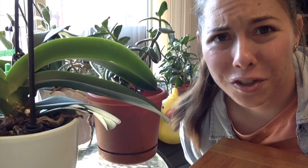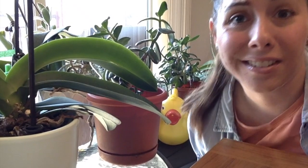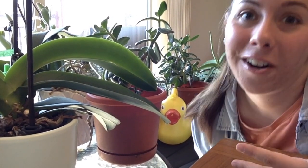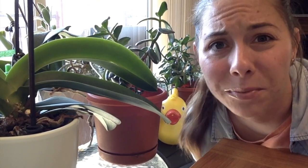Did you know that plants are alive, just like you or me? Since plants are alive, they must breathe somehow, right? Like we breathe in and out — our bodies have air. But how do you think plants breathe?